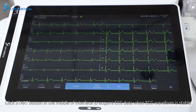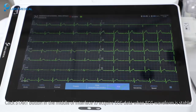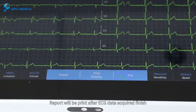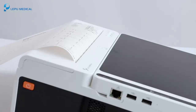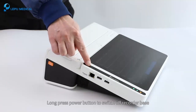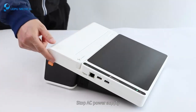Click the start button in the middle of the interface to acquire ECG data when the ECG waveform is stable. The report will be printed after ECG data acquisition is finished. Long press the power button to switch off the recorder base, then stop the AC power supply.